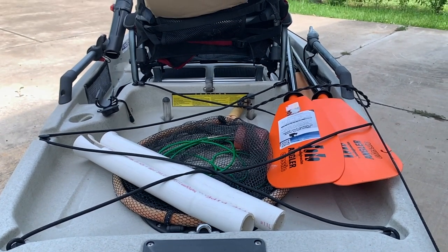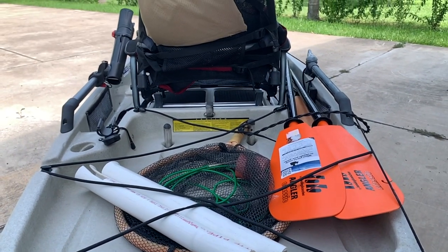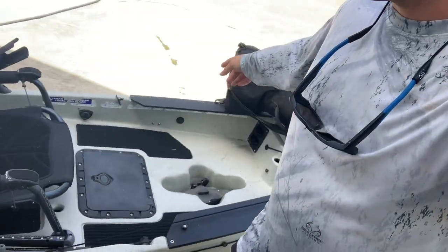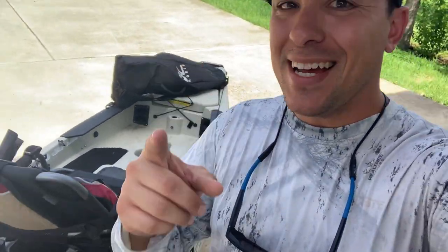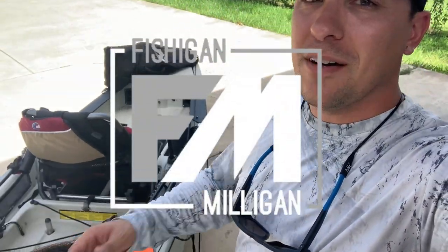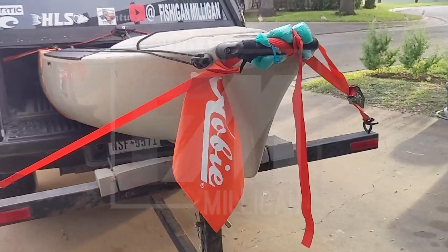What is up guys, Fish Again Milligan here. We have a treat today — we're going to do a walkthrough of the entire kayak, so stay tuned. We're going to see everything on how to set up on the Hobie PA12.